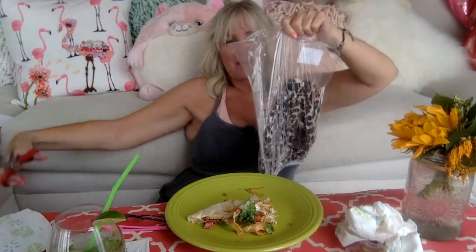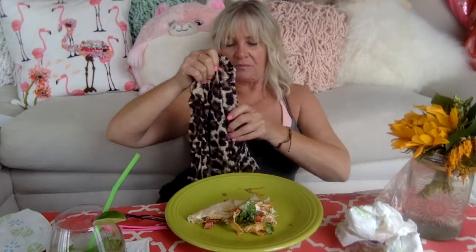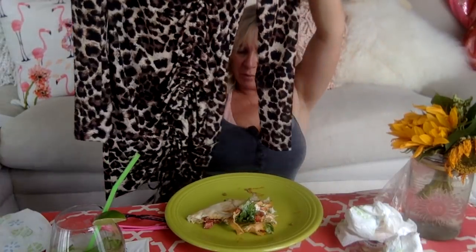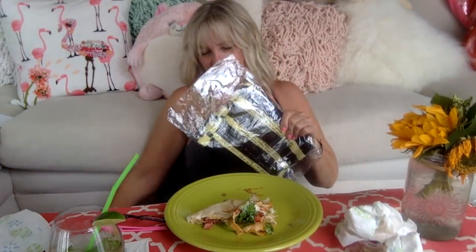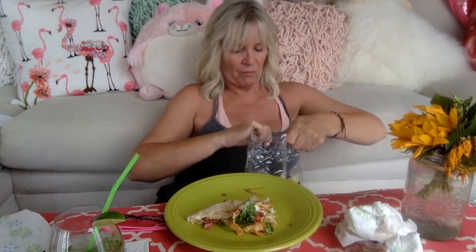Oh, this was a dress. Cute - I think this one was only 20 bucks, might have even been more on sale. It's got the sleeves, which I like - I'm a sleeve person and I like to pull them up. This is my bumblebee dress. I just really liked it. Oh, I love stretchy material - I love stretchy.